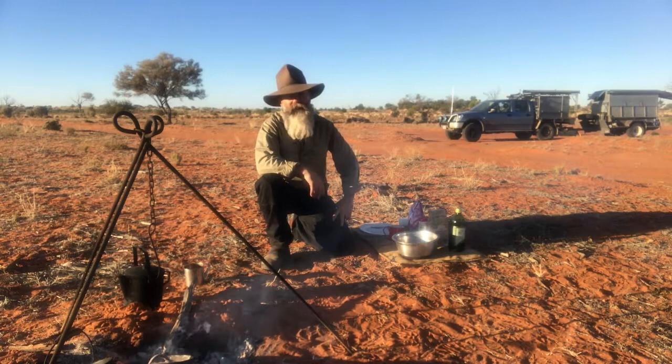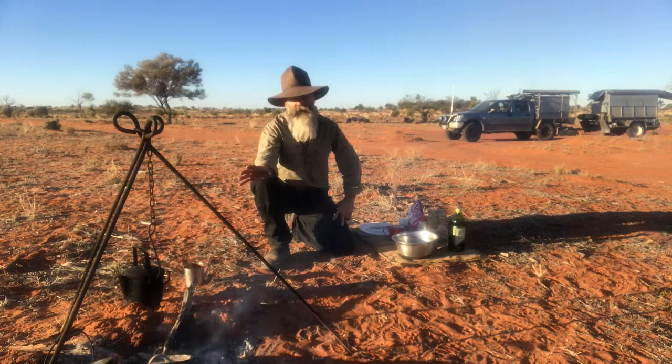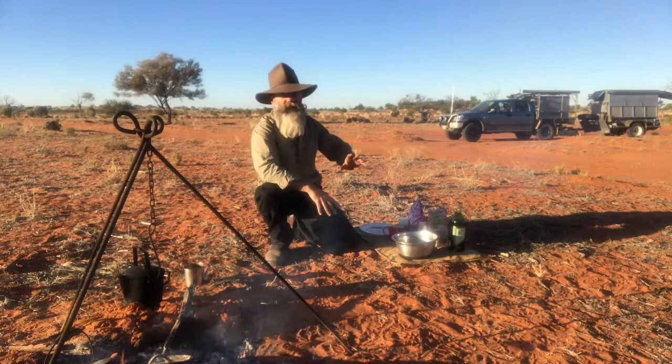G'day. I'm Richard Musgrave Evans and I'm a plein air artist painting in Outback Australia. What I'm about to do is knock up a bit of breakfast. I've just got the camp oven heating on the fire there, and I'm just going to knock up a bit of a damper. I'll show you how I go about it.